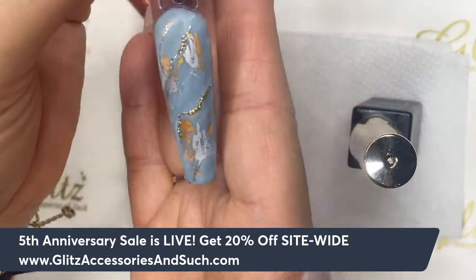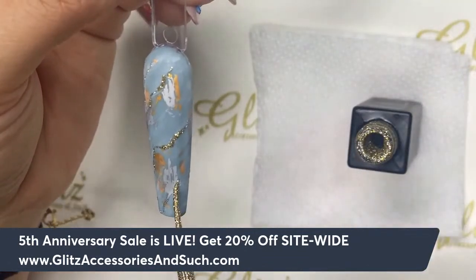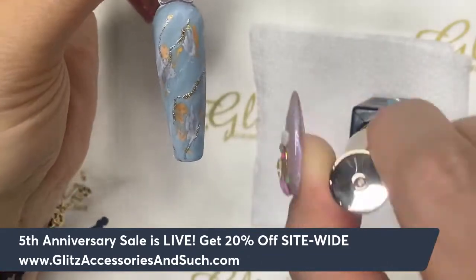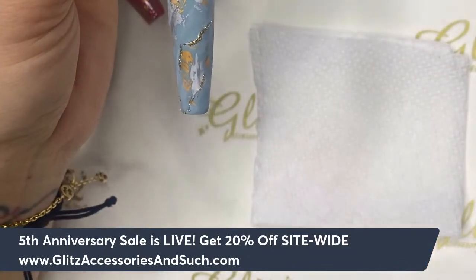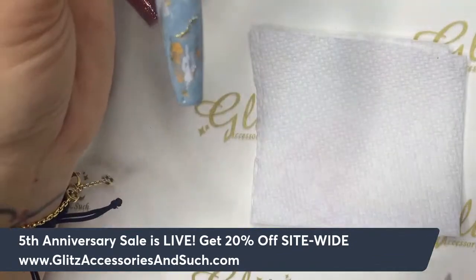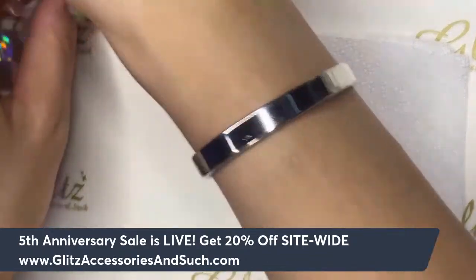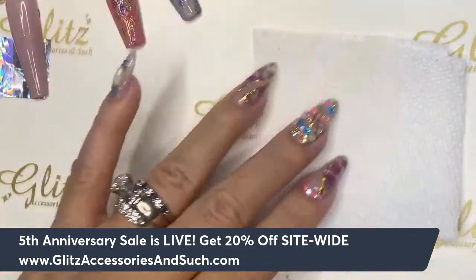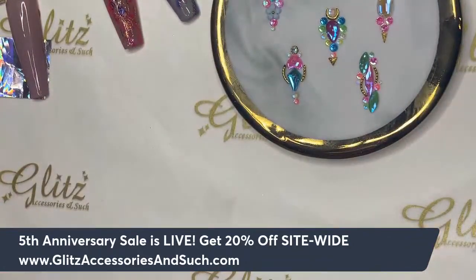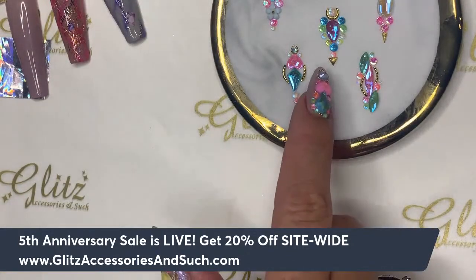Once you're happy with this, go ahead and cure. At this step you can definitely leave it alone and cure for 60 seconds, then top coat it — either shiny or matte — and you're good to go. But if you want to add some crystals, that's going to be the next step. After we cure, on the second nail we're going to do stickers, and on this one we're going to do some crystal placement. So we'll have one nail with cute crystals.